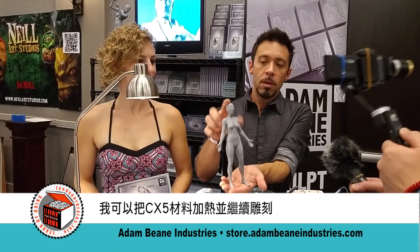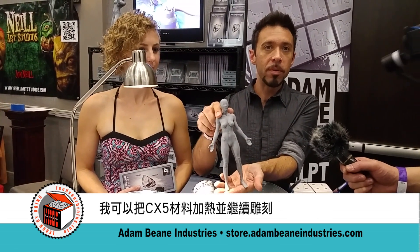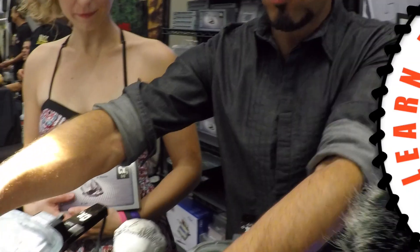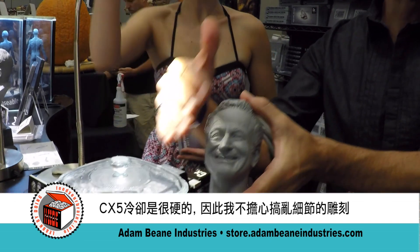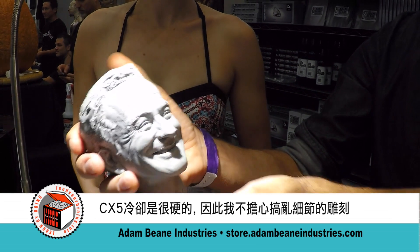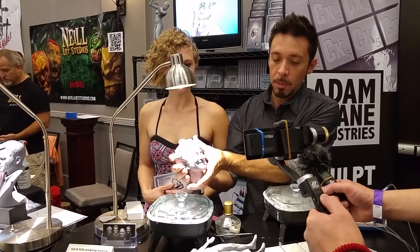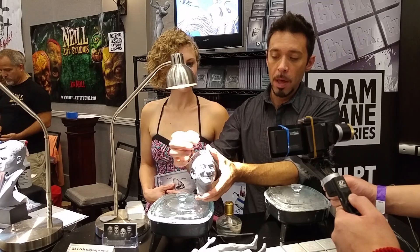Something like this — this has no armature inside it, so I can warm it back up and reposition it and continue sculpting. A cool advantage of this material is because it's so hard, I don't have to worry about messing up the detail. I can handle this quite roughly and it's not going to mess up the detail, but I can go in with hot tools and put a lot of detail in it.